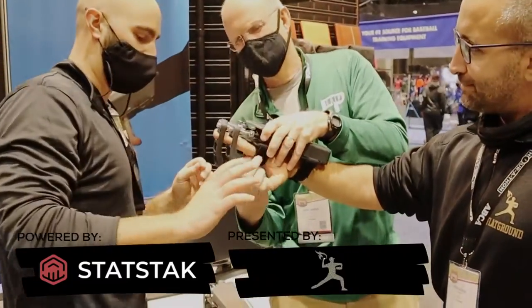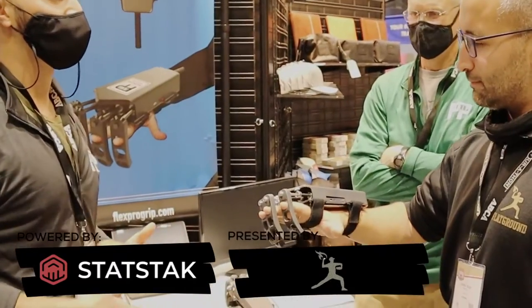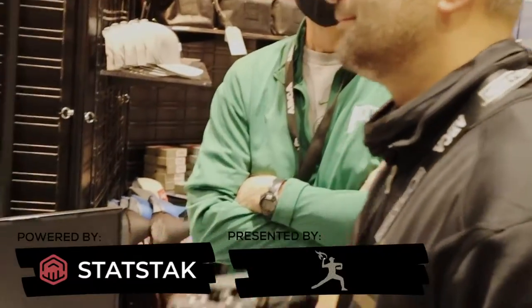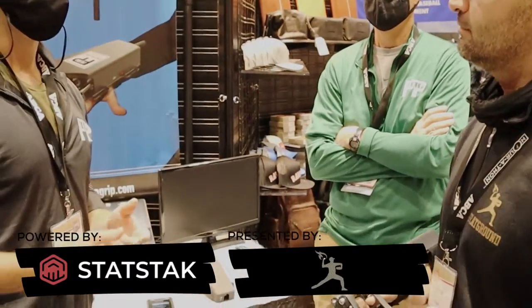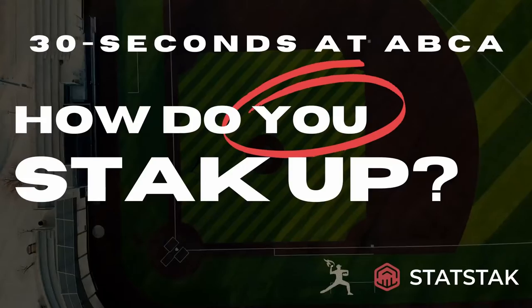Show me what we got. So this is FleshPro Grip. It's a grip training device designed for two things in particular: reduce the risk of UCL tears, and second to that, aid in the development of command, velocity, and spin rate.